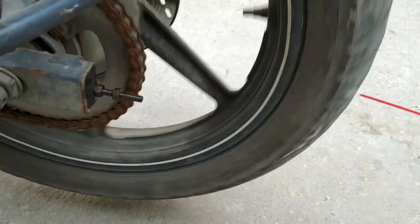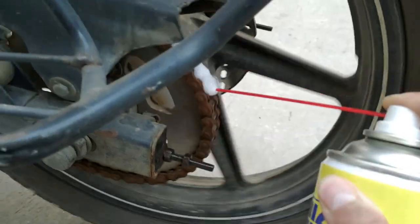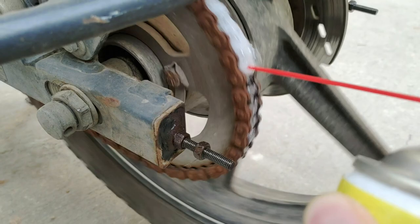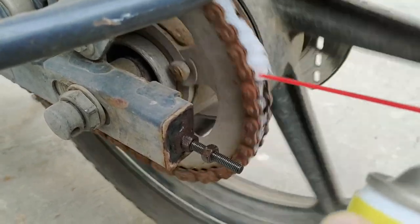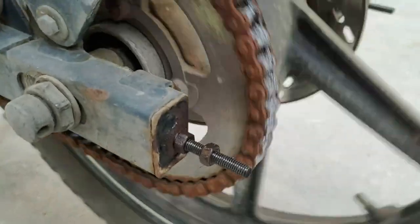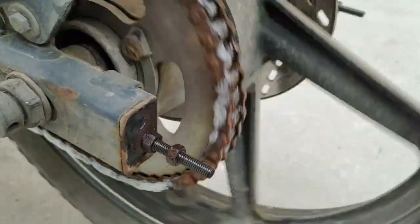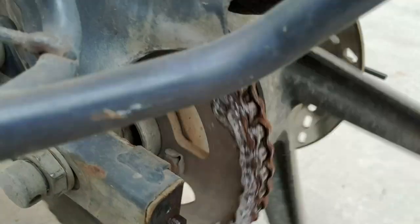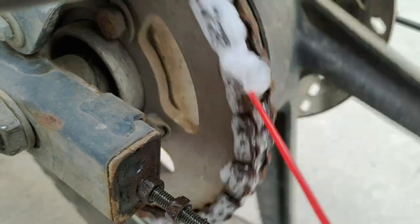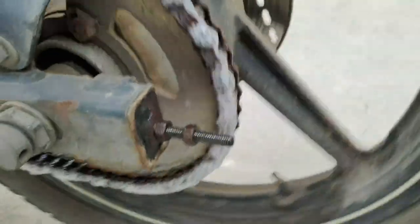I had sprayed a bit earlier to test it first. It's a thick kind of liquid. We simply need to spray it onto the chain. When I was spraying, the chain was moving. I did it on one side, then on the other side. I had a little difficulty getting the other side, but it was relatively manageable. The spraying process is now completely done.